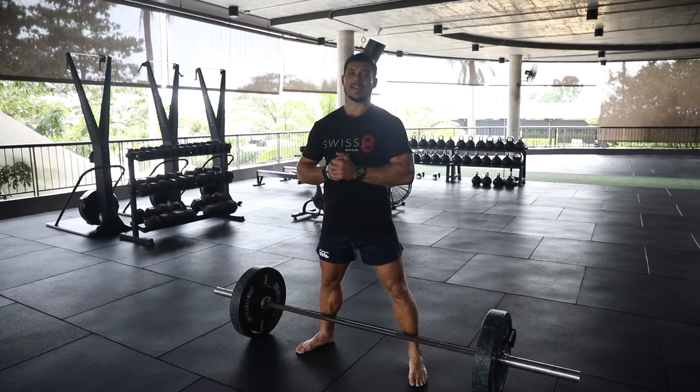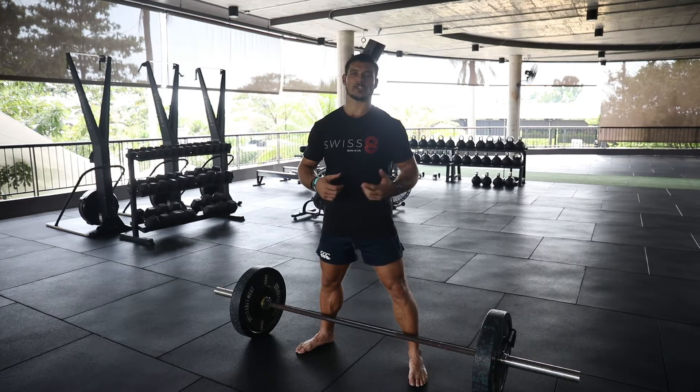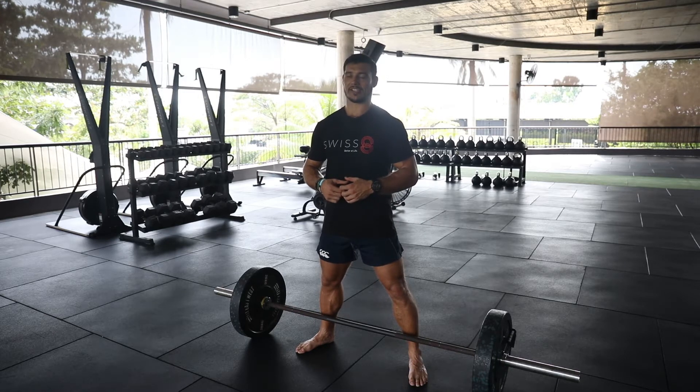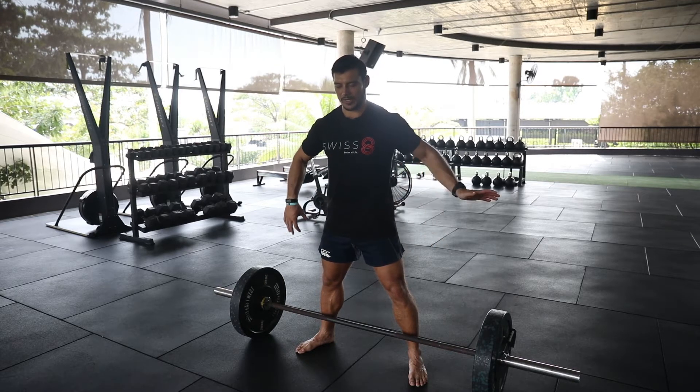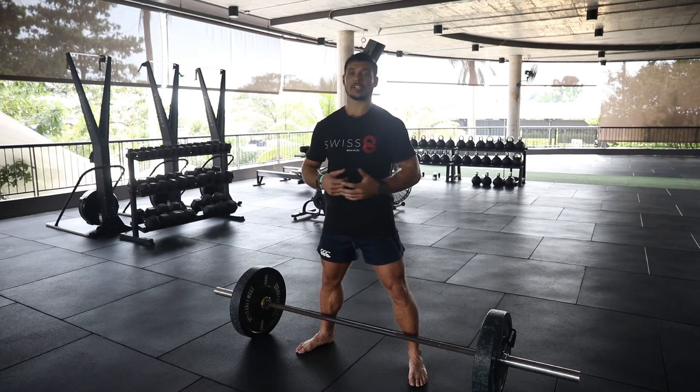The sumo deadlift is today's strength-based hip dominant movement. It's an excellent exercise for developing strength and tension control through the entire posterior chain. I like the sumo deadlift because it suits a lot more people as opposed to a conventional deadlift. It takes our feet wider, gets our abductors firing and our hip rotators firing — particularly good for taller lifters that struggle to get into a good position with a conventional deadlift.